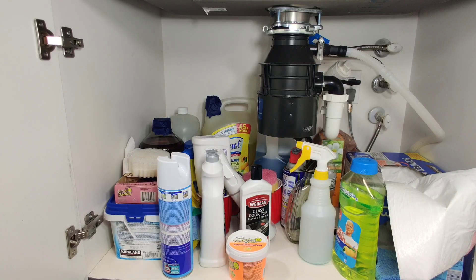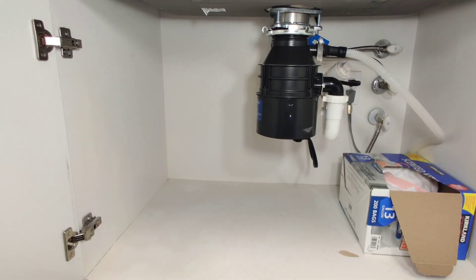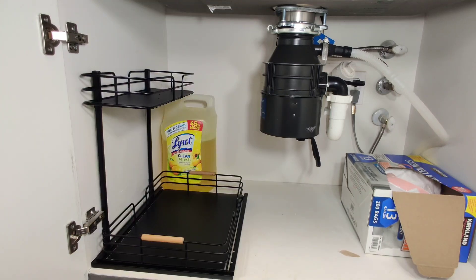As you can see, under this kitchen sink is quite a mess — it's just super disorganized and has a lot of cleaning supplies. So this two-tier organizer is going to hopefully organize that. Let's go ahead and see that.